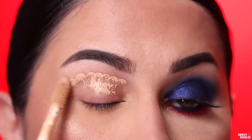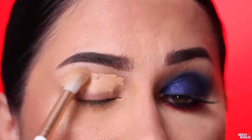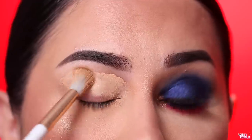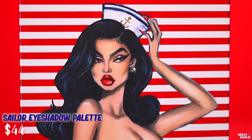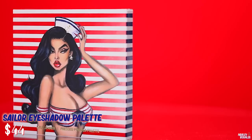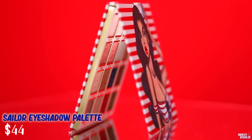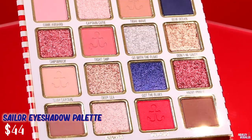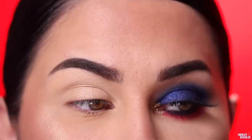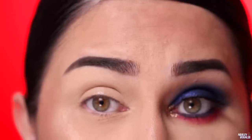I applied a tiny bit of concealer and blended it into my lid with a Los Angeles brush. Getting into the palette now — I did notice a few things. It overall performs pretty good, but there is a lot of kickback in the shade Blue Ocean, which is the navy blue shade. There is a ton of kickback, and you guys are going to see how it performs when I put it on my lid.